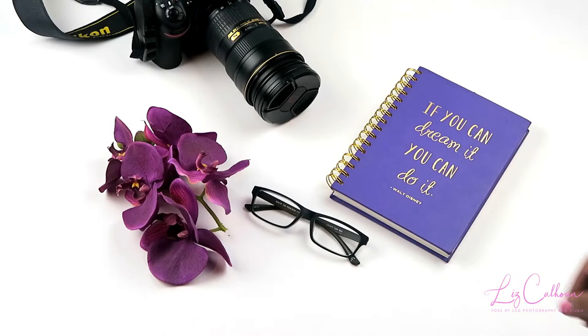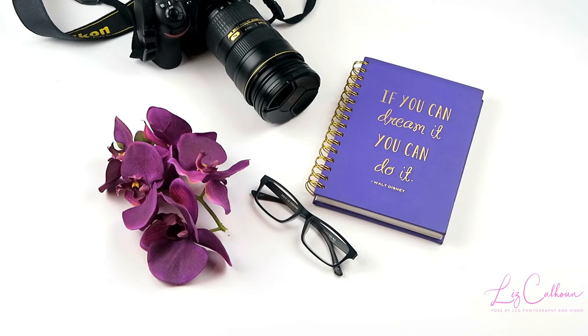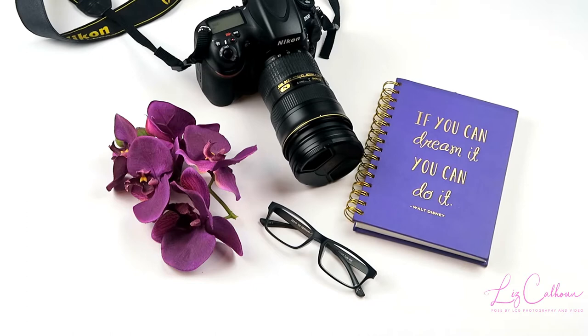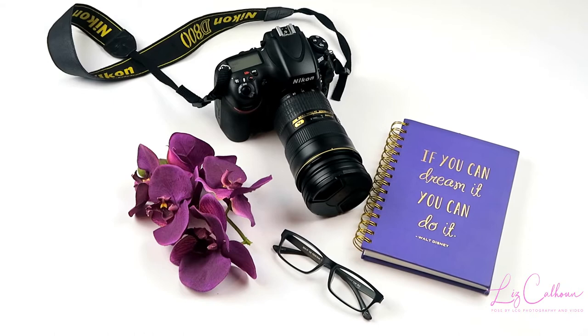I thought this would be a nice stock image for photographers who want to showcase a camera but also want a soft effect in the photo — that's why I chose the flower. I also added elements to give it a professional feel, including a nice little quote that says, 'If you can dream it, you can do it.'